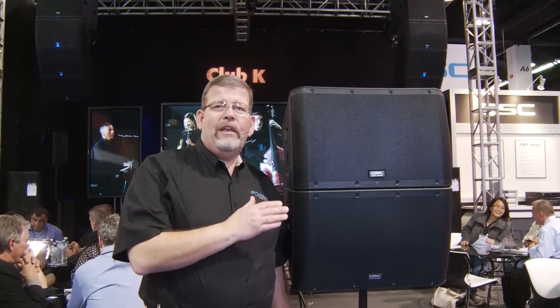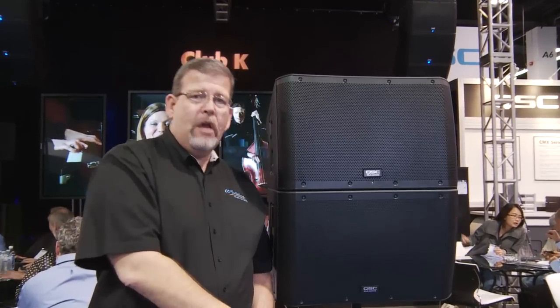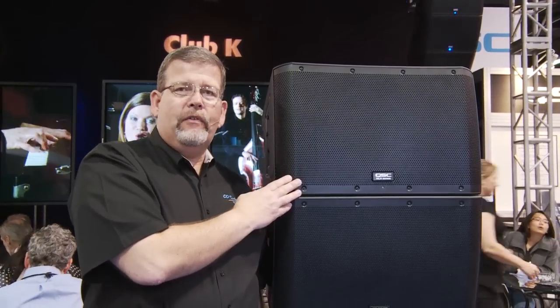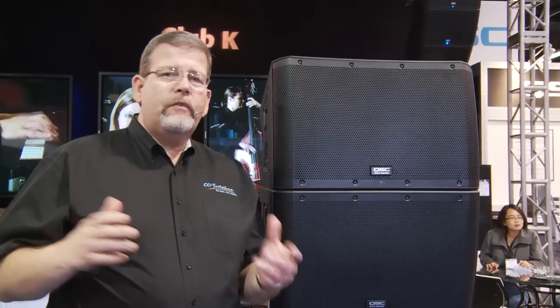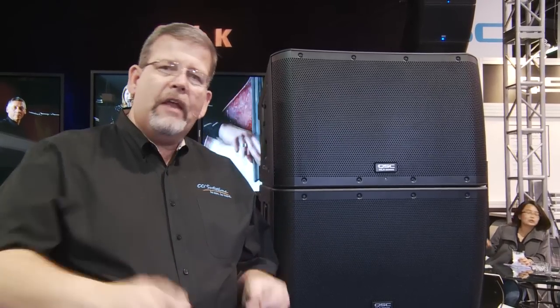This is the brand new QSC KLA series line array speaker. This line array can be flown — that is hung — or it can be ground stacked, put on a stage. The KLA series is a derivative of the K series speakers, and those of you that have read my reviews on the K series loudspeakers know how much I love them. They have a very natural, neutral kind of a sound that is perfect for church performance. They've got enough punch, but they also have a great neutral sound for choir. I have a couple of customers and clients that use them with a 15-piece band and also a choir, and everything is clear and distinct. So the KLA series will be a great addition to that K series line.